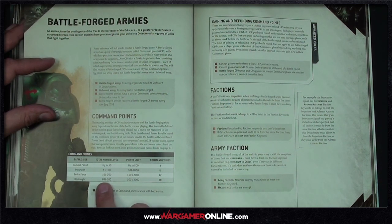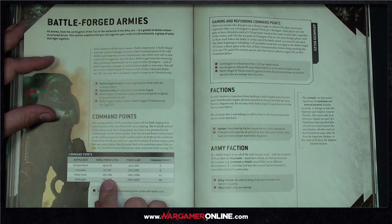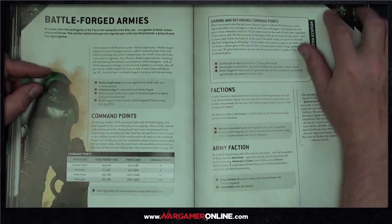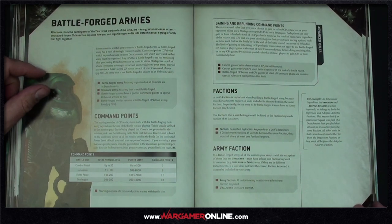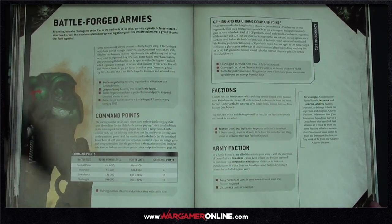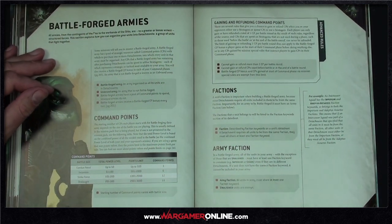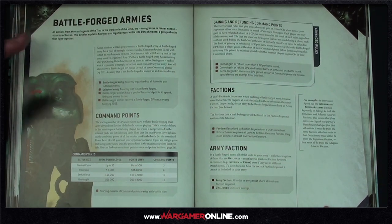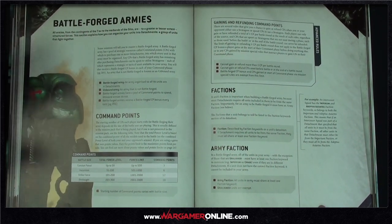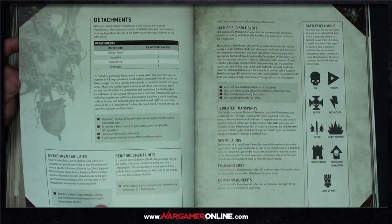Power level is a super fast way of putting a game together. For these initial battle reports we'll probably film under power level and go through Combat Patrol and Incursion sizes. For friendlier games it doesn't matter as much — you're not going to take every single upgrade. If you're preparing for a tournament you need a finite points list, but for a casual game with mates, power level takes a lot of the stress out of list-building.